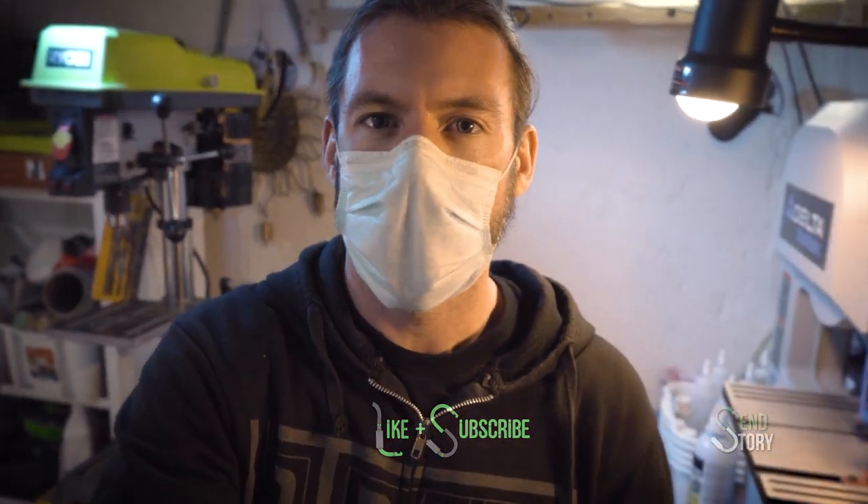I apologize for the mask still on my face — hopefully you can hear me, but there's still a ton of dust in the air and I think it's a good idea to keep it on. I have those shapes in a place where I'm happy with them and we can call them done. The next step is actually making molds so we can pour the holds, and I'm going to save that for another video where I'll talk about why you might consider a specific tool if you're going to pour some climbing holds. We'll see you in that one.